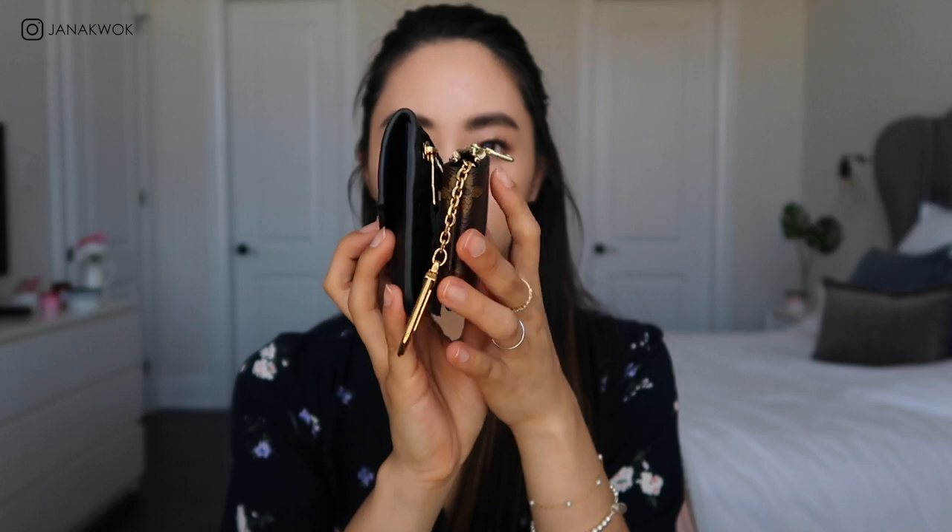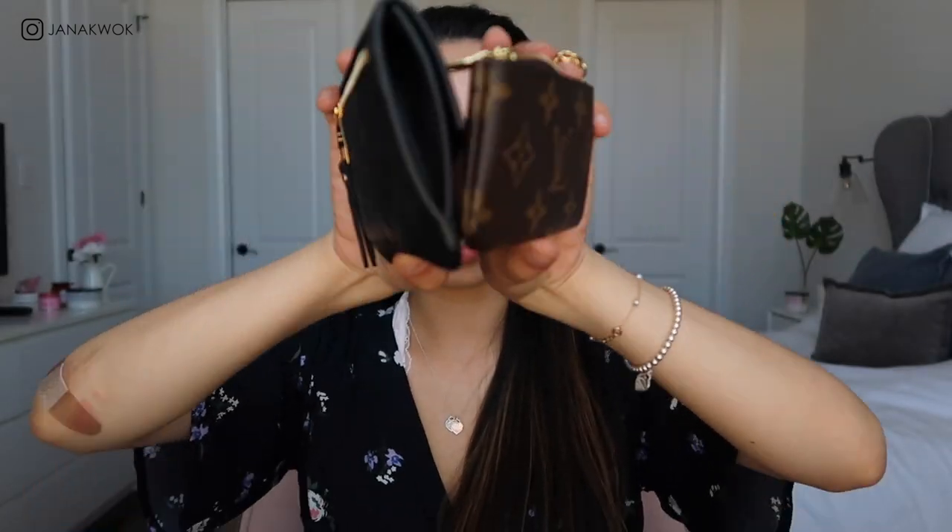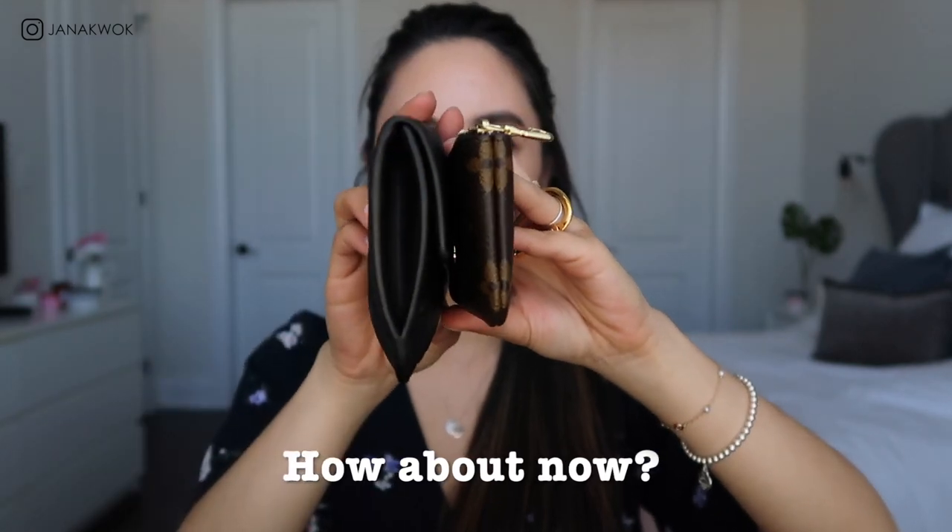I had two bills and ten cards plus some receipts in here. You can add more cards and it's perfectly fine — it does bulge up a little because it's leather and it expands, but that's fine. Here's the size comparison between the two key pouches. One is stuffed and one is not, but you can see the difference. This one has a gusset so it expands a little bit more, and that is my favorite wallet.